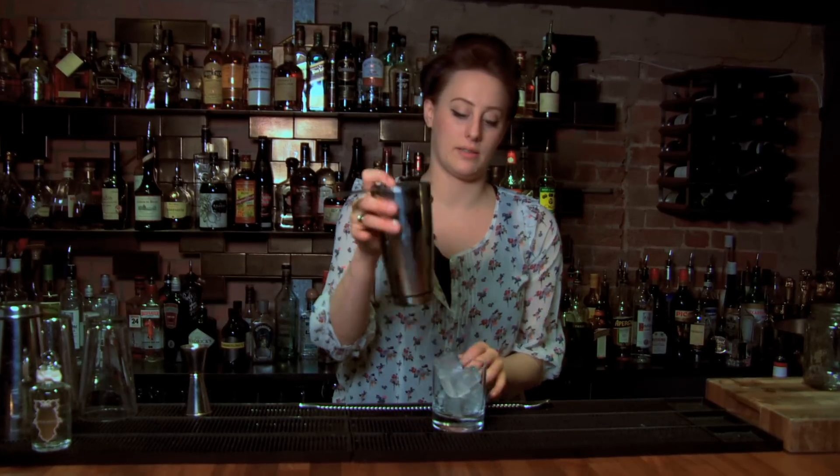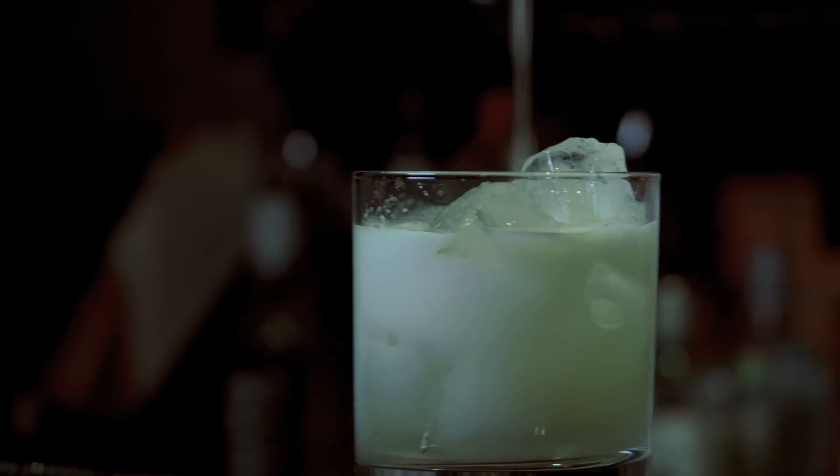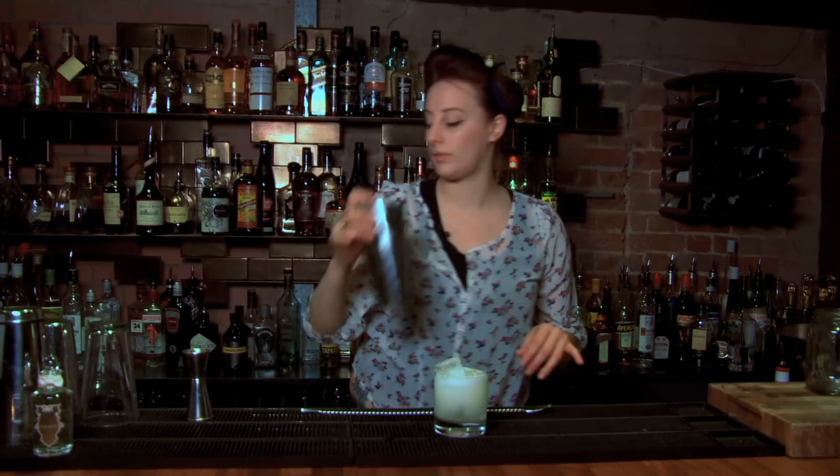Strain the drink into the glass. This one is without garnish because the bouquet comes from within.